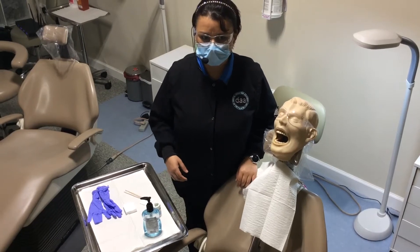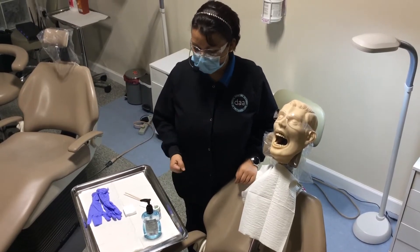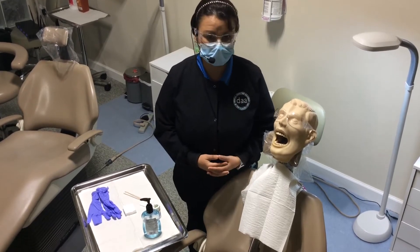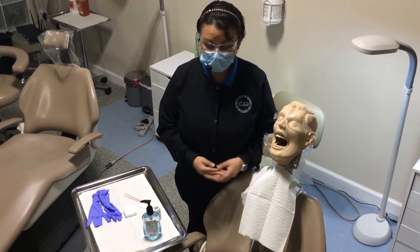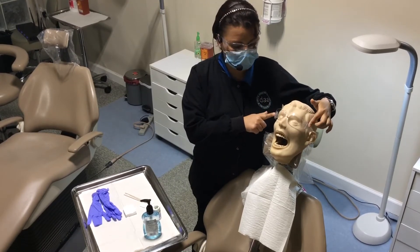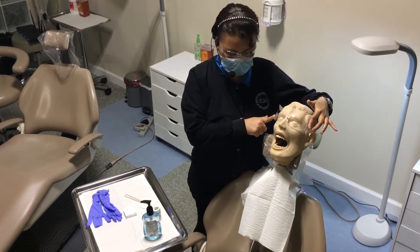Welcome everyone, this is our week 4 labs instructional video. The first thing we're going to do today is topical anesthetic. Make sure you always keep your patient in eyewear — it's very important to make sure that they have safety glasses.